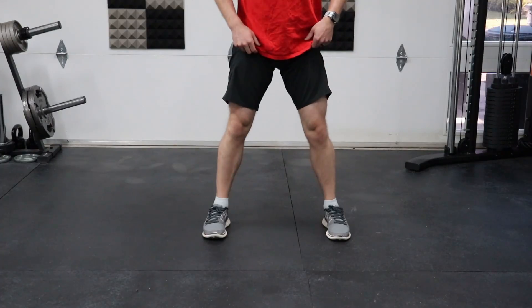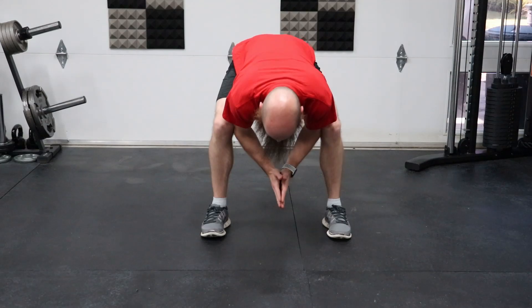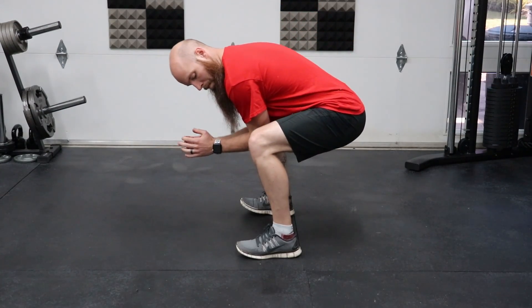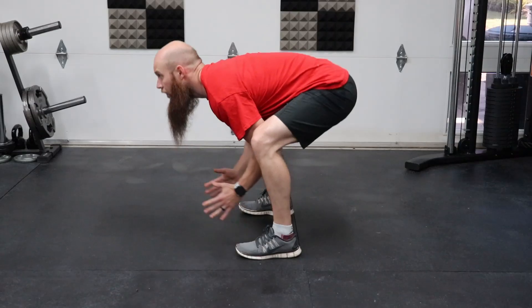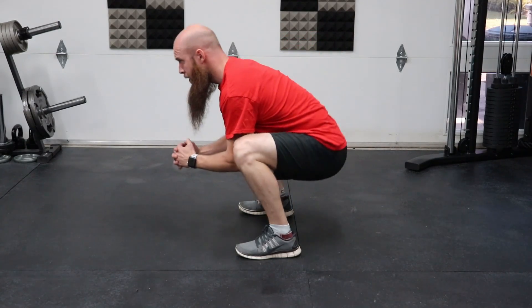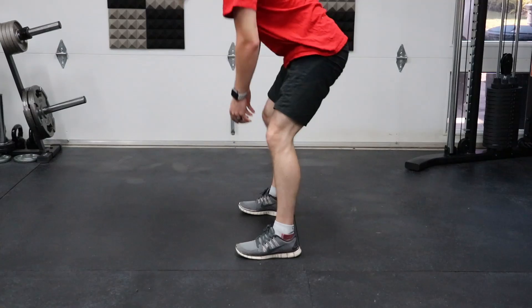The last exercise is an isometric frog stance. Hunched down in a squat position, drive your elbows into your knees and press your knees back into your elbows — two opposing forces. This builds lactic acid in your hamstrings. Then bob up and down, getting your glutes as close to the ground as possible, then extend all the way up trying to get your glutes to the ceiling. Hold this as long as you possibly can. You'll really feel that lactic acid burn, and that's what we want. It's a great finishing exercise for leg day.